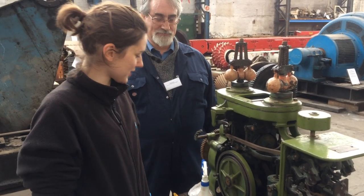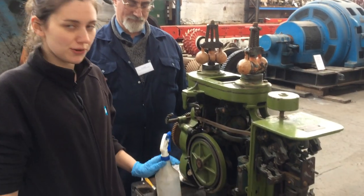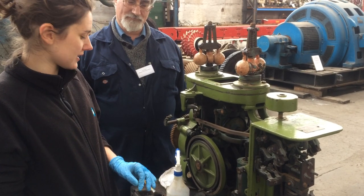We've used a bronze brush to clean off the surface corrosion. We've used WD-40 and cotton rags to take off the dust and the dirt and the kind of oily, gritty deposits.